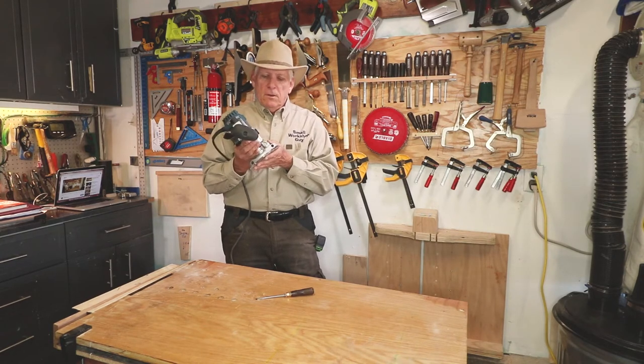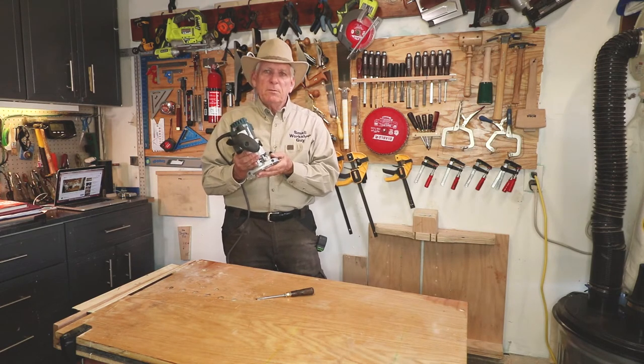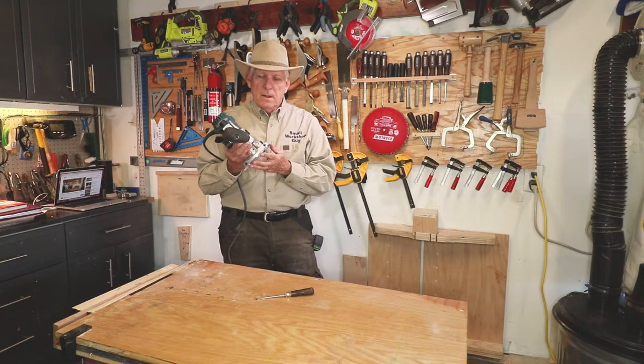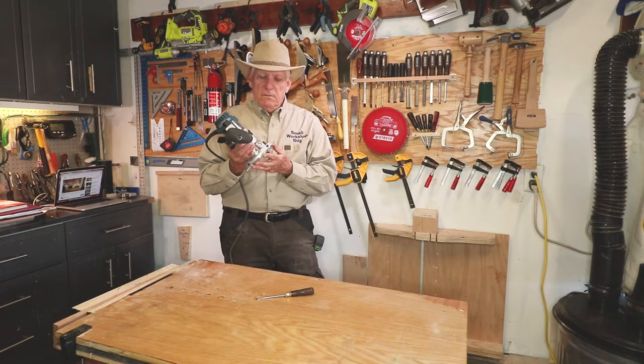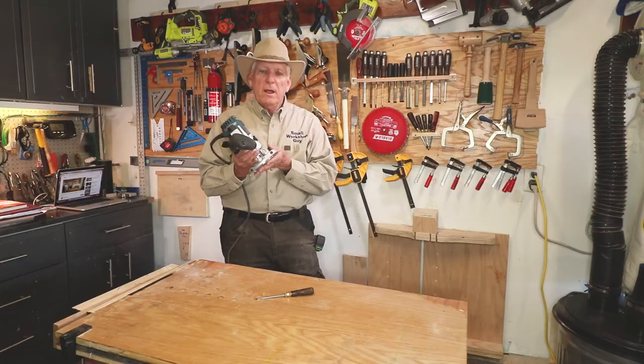So he said he'd call the engineers and get back to me. This was Friday, so the next Tuesday I got a call back, and he said, I don't think you're going to be happy with my answer. They said it was maybe for fine adjustments, but their recommendation was just take them out.